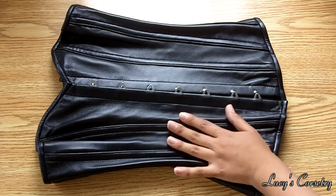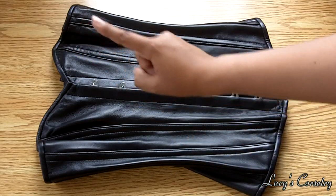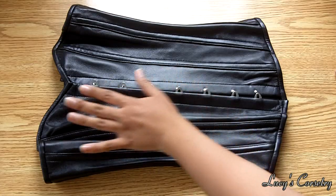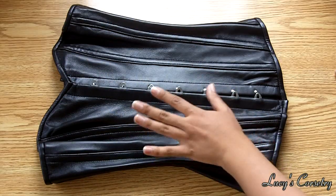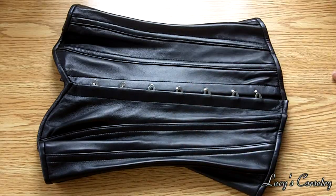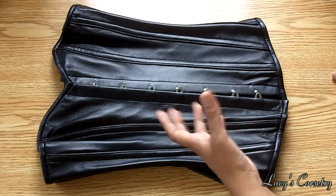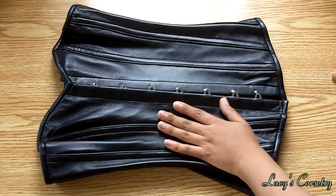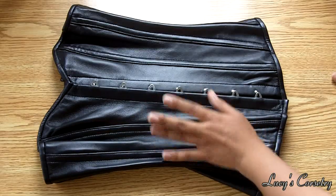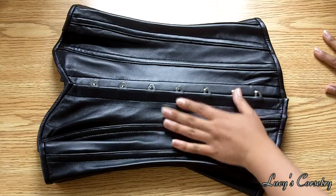I have to say my inspiration for getting this corset is Lady Tiger Lily — I'll put her channel link up there because she really deserves more subscribers. She had a sweetheart overbust corset similar to this, except hers is PVC, and it looked amazing on her. I never thought I would get an overbust leather corset because of the connotations, but I saw it on her and she looked absolutely amazing, so I hoped it would look half as nice on me. I got leather instead of PVC because it breathes better and Leatherotics specializes in leather garments.